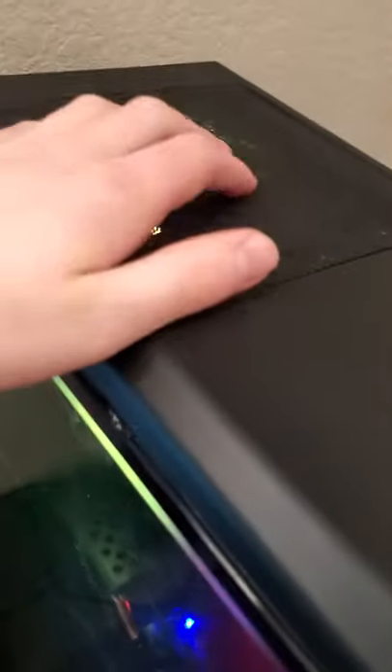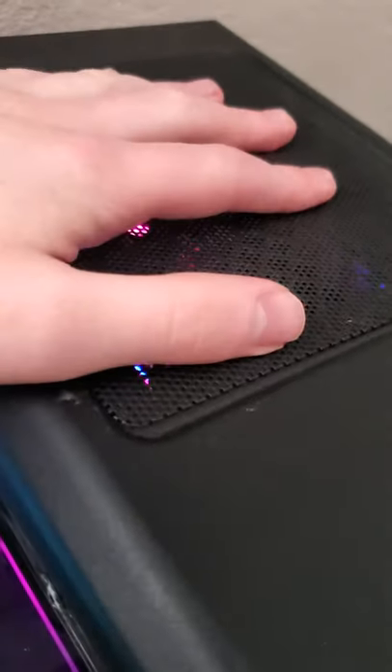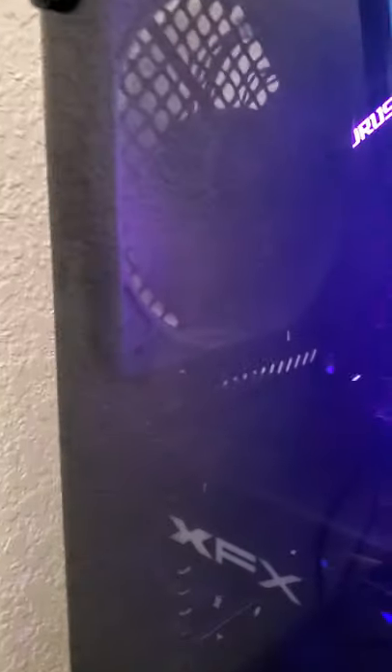Up here on top we've got just like a magnetic dust filter, which seems to be doing its job quite well — that's a lot of dust. Then just have some room for more stuff in the future I guess. Fortunately I do have just the one fan. Thinking about getting another fan soon-ish, but for now that fan is doing the job perfectly.